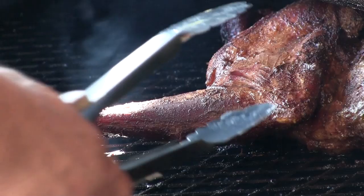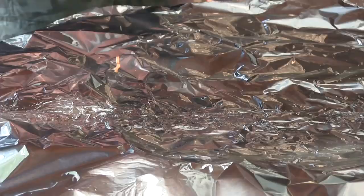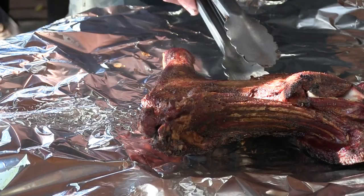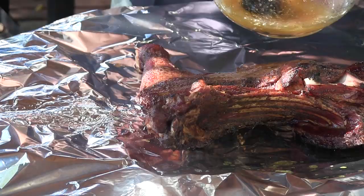All right guys, so we've been cooking just a little under four hours now and we finally hit that 180 degree mark on the goat, so we're gonna go ahead and wrap this thing now. Smells good — it's a great color on it. See it's pulling back from the bone. So as you can see I have some foil doubled up here. I'm going to go ahead and give this a good mopping one more time, then we're going to flip this over.